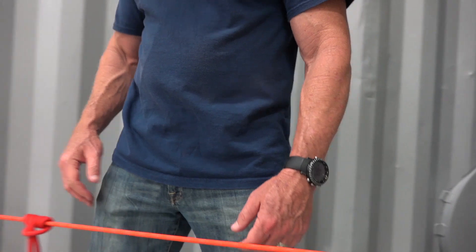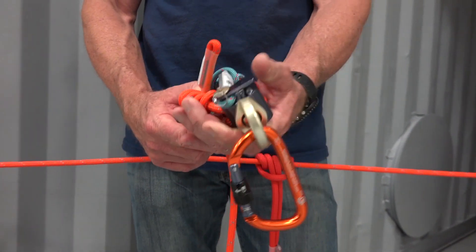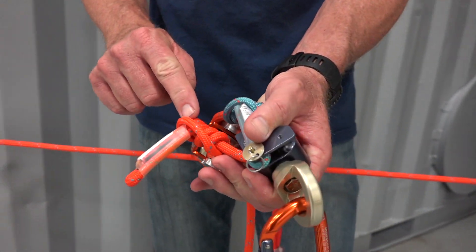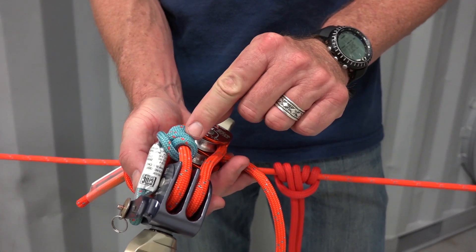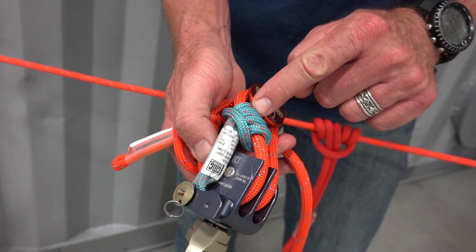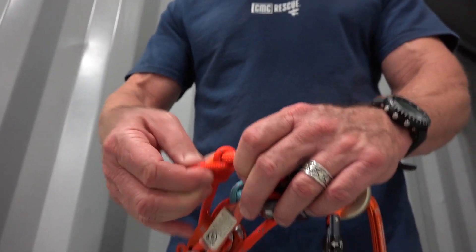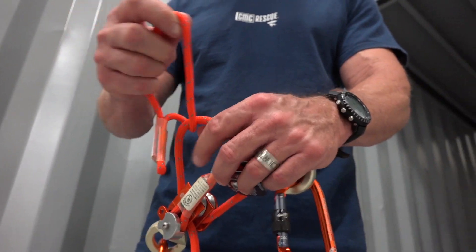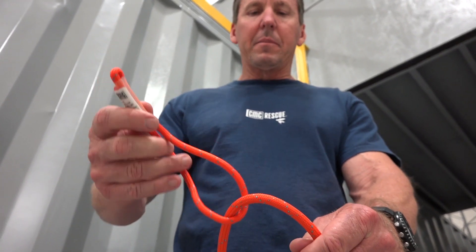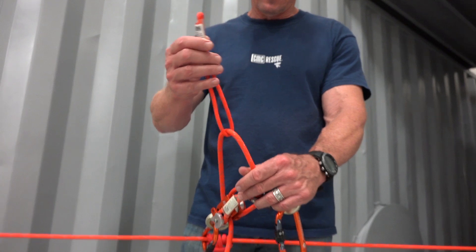Another application is in the Prusiks that are in the set of 4s themselves. You can see I've got an orange Prusik with a 3-2 wrap and a blue Prusik that's pinned to the blue pulley with a 3-2 wrap Prusik. One of the advantages to using this in a set of 4s is that when you go to disassemble it, it doesn't come completely off — because of that, you can't mistakenly put it on the wrong leg or lose it.